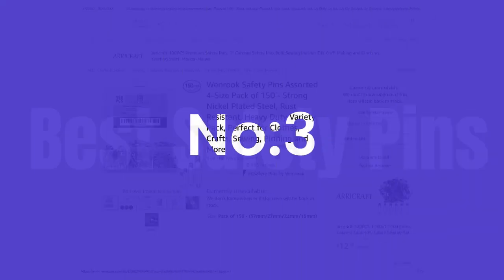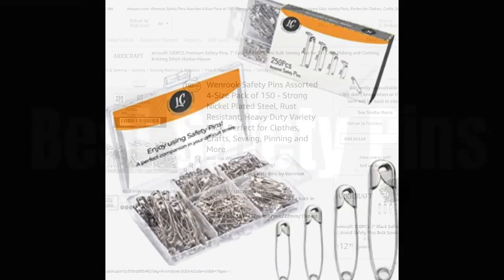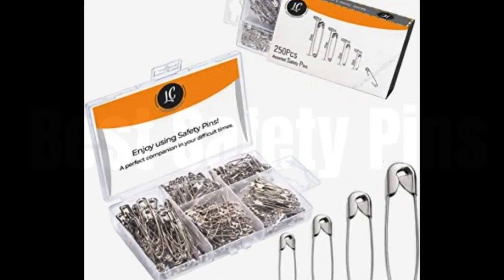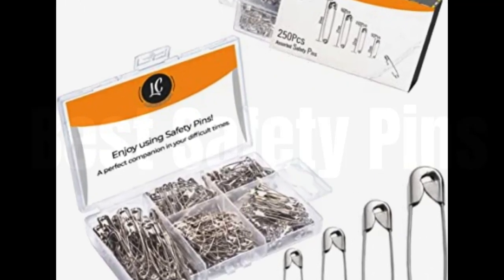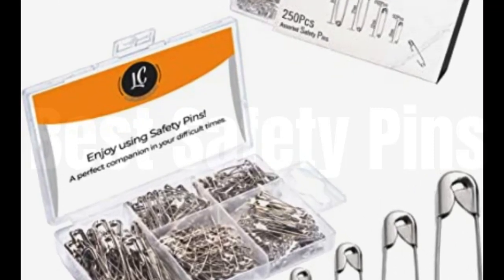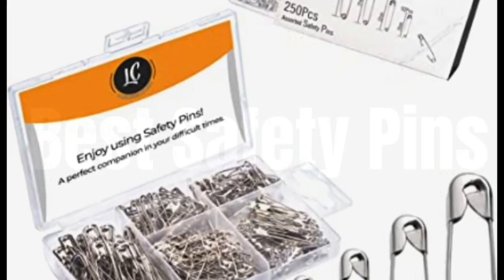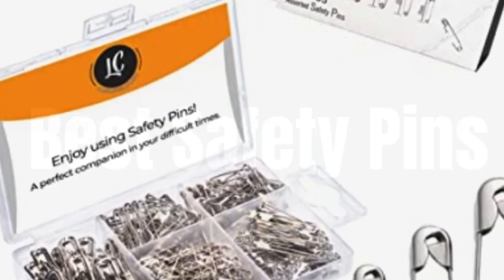No. 3: 250-pack safety pins by Luxure Court, assorted sizes of durable silver small and large safety pins bulk, rust-resistant nickel-plated steel, sharp-edge safety pins for clothes, sewing, arts, and craft. The assorted pack box includes 4 differently sized safety pins: 0.75-inch (19mm) 50-count, 0.87-inch (22mm) 100-count, 1.06-inch (27mm) 60-count, and 1.46-inch (37mm) 40-count.